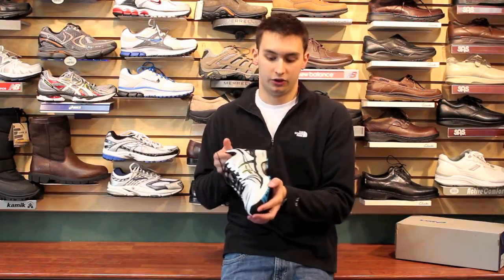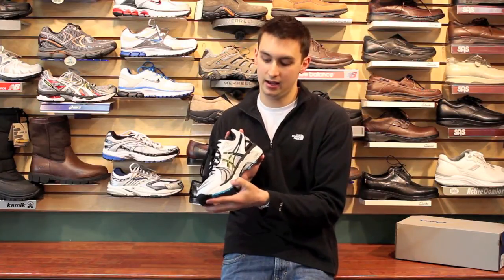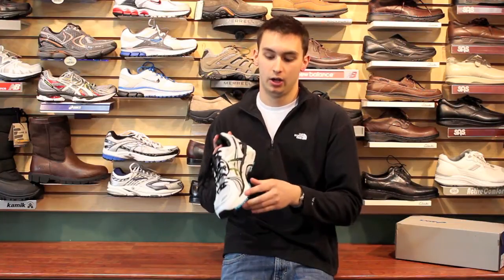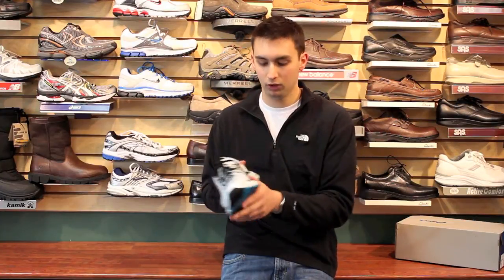Whenever looking at a sneaker's sole, you're going to see two different materials. You're going to see a white EVA and then you're going to see a gray area, which is called a Duo Max. The white is always cushion — no matter what, whenever you're looking at a sneaker, this is your cushion. Duo Max though is a denser material that's going to help you from rolling in or pronating.